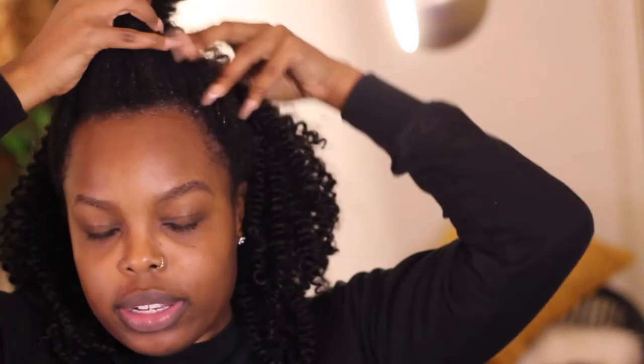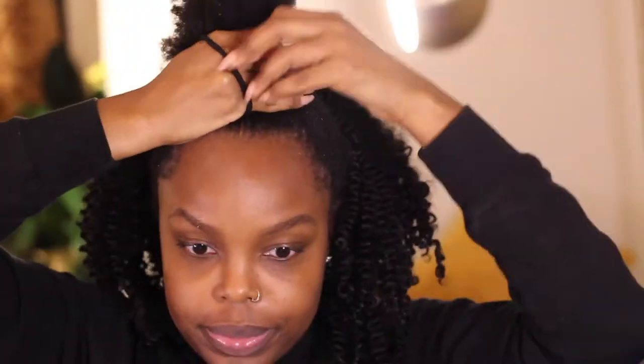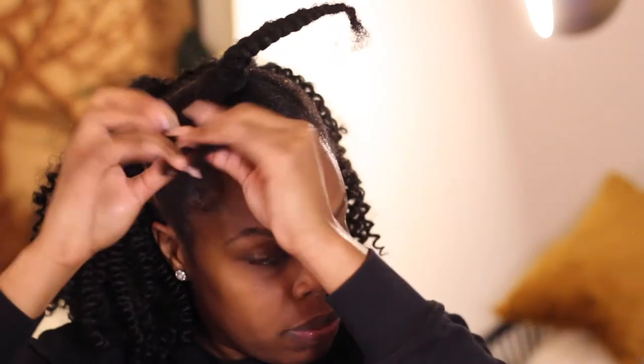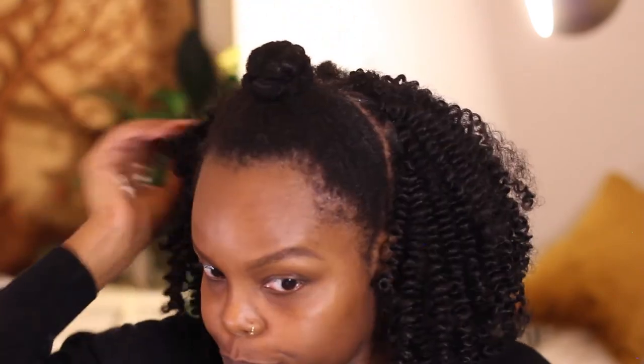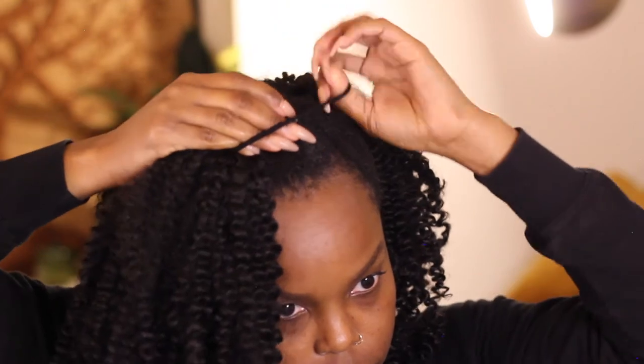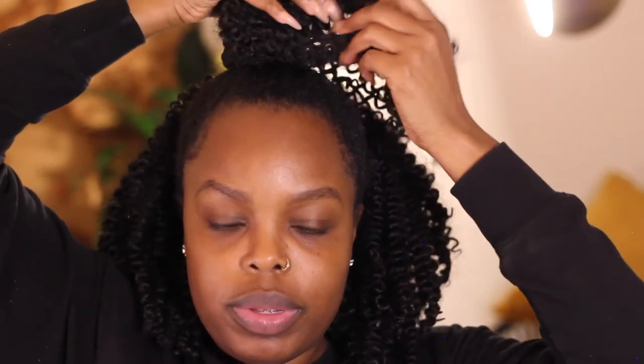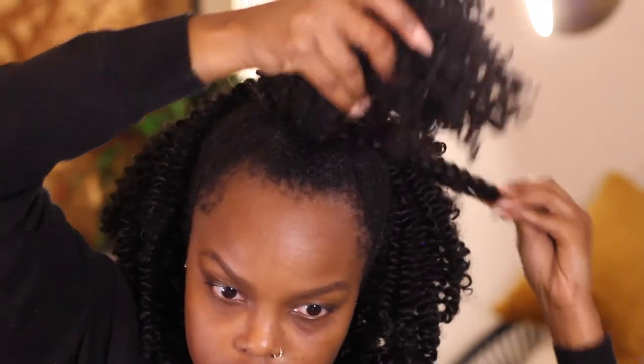I've finished all of the crochet braid install, so now I'm going to do my ponytail. I'm going to split this into two and then braid it down, then put it in a bun. I take the top piece and just wrap it around the bun, then take a couple of strands and wrap them around as well.